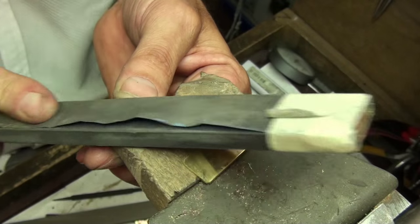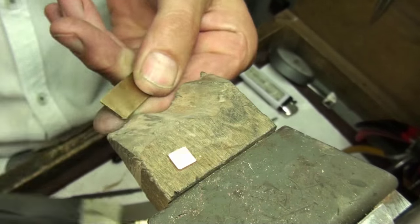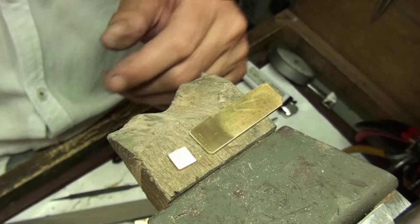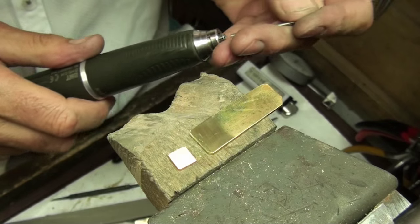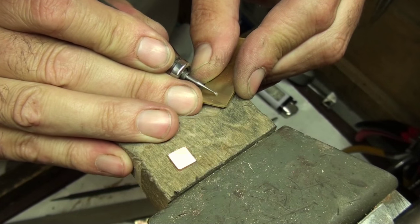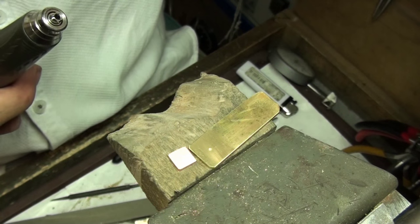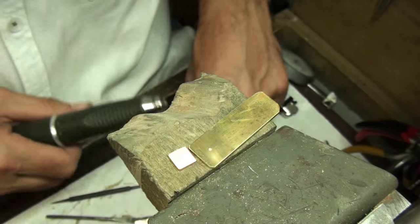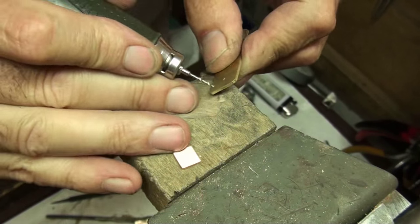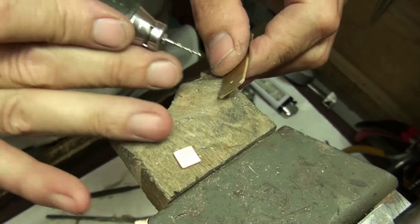First I'm going to clean the surfaces that are going to go together, then drill a hole into the main body of the work — in this case the brass plate. Rather than use a center punch, I'm using a fine ball to help keep the drill steady. I'm using a 1.2mm drill because the wire I'm using is 1.3mm, so the hole is a little bit smaller than the wire.